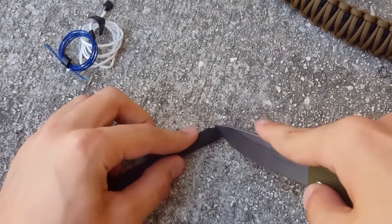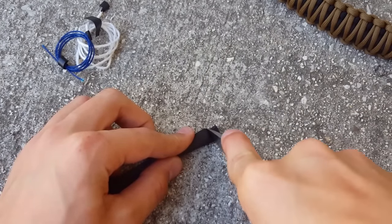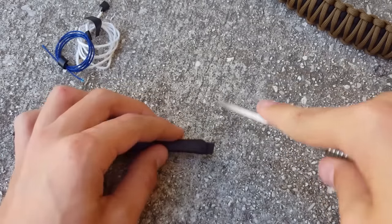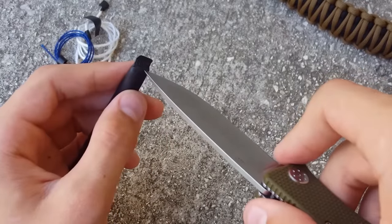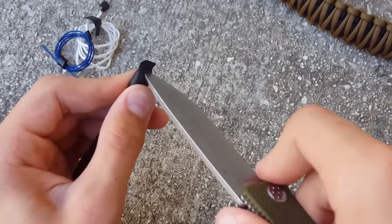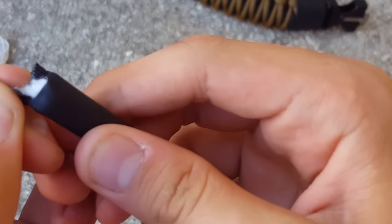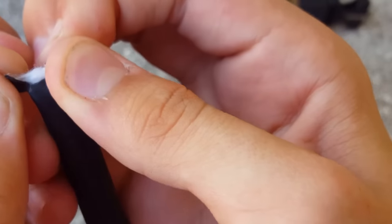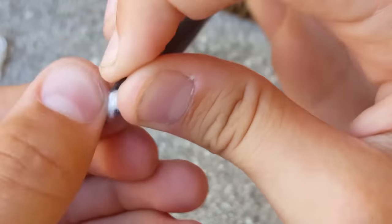I'm going to cut very close to this side so I don't damage any of the contents. That is very resilient. I have some cotton here that you could use for fire tinder.